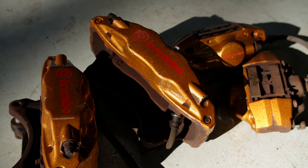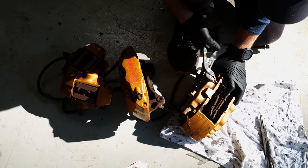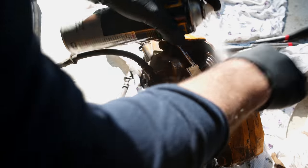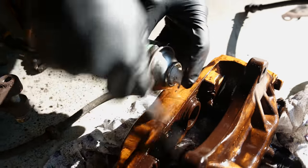The later model STI that my gearbox and driveline came from also sports some fancy big Brembo brakes. These were a popular upgrade because they have good stopping power, big rotors, and are easy to find pads for. Before they go on the car, I'm going to clean them up just enough to keep the internet happy, but not enough so they look unused and uncool on the street.